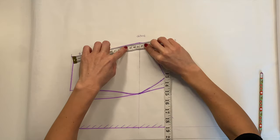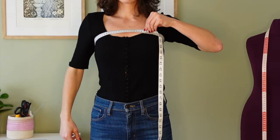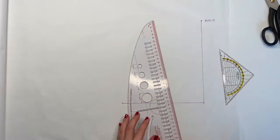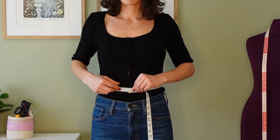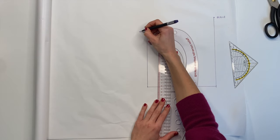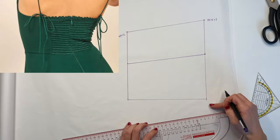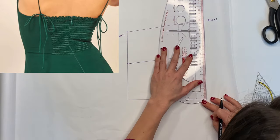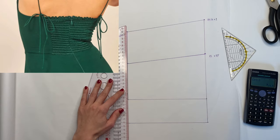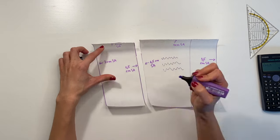For the back, draw a line as long as the side of the front bodice. Again, take the measurement above the bust divided by 4 and add 2 centimeters. Draw another line and mark the waist circumference divided by 4 plus 2 centimeters for movement. Because I only want the center to be shirred, I'm dividing the back pattern approximately in half and then extending the center part by 50%. I'm also marking which seam allowances I'm going to add to each seam.